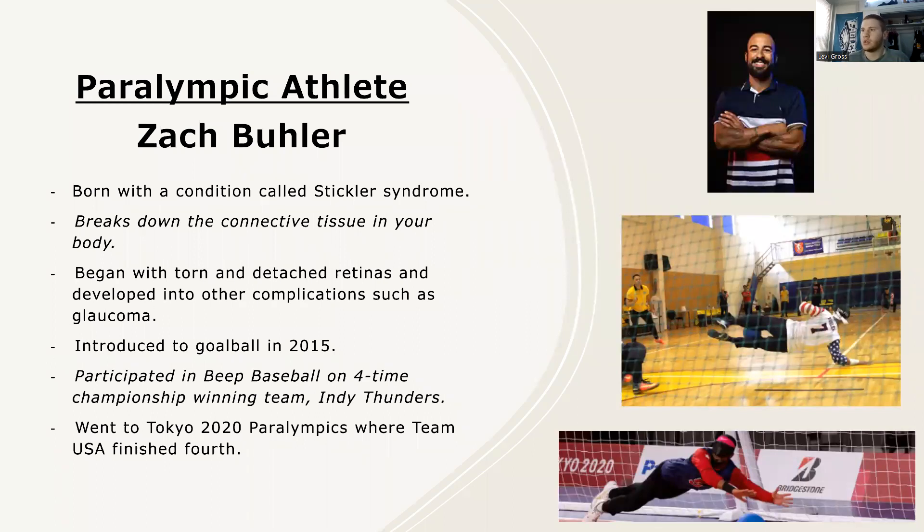The Paralympic athlete I chose to research was Zach Bowler. He is one of the youngest players on the USA national team and has only been on the team since the 2020 games. He was born with a condition called Sickler Syndrome, which breaks down the connective tissue in the body. For him, it began with torn and detached retinas and then developed into other complications such as glaucoma. He was first introduced to goalball in 2015 at a camp in his hometown of Indiana. He's also participated in other Paralympic sports such as baseball and is on the four-time championship winning team, the Indy Thunder, who have won four times in the past five years, largely due to his contributions.